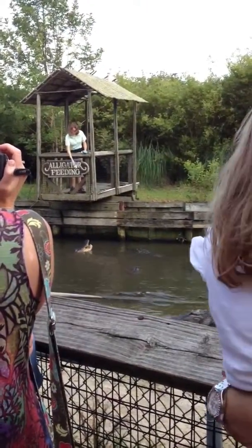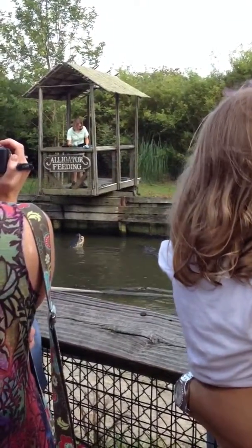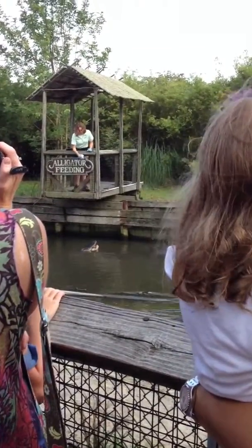All right, now you guys will notice some really big bumps on these alligators' backs. Those bumps are called osteoderms. Those osteoderms have a very special purpose in these alligators' lives — they are going to help these guys catch the sun.